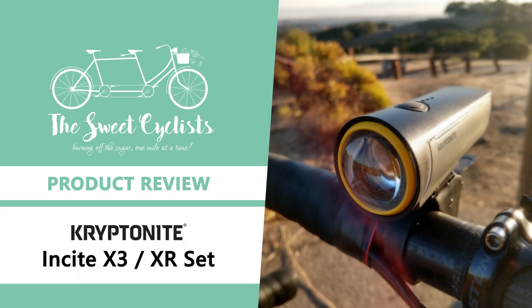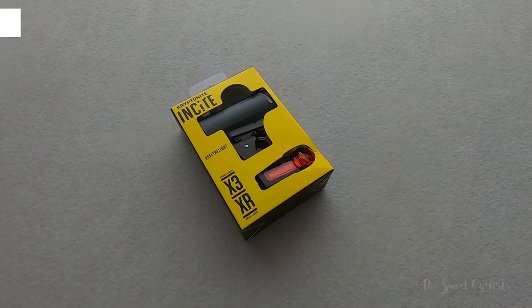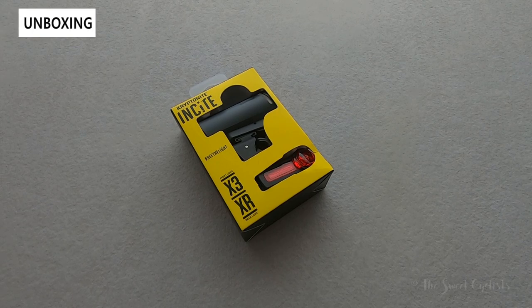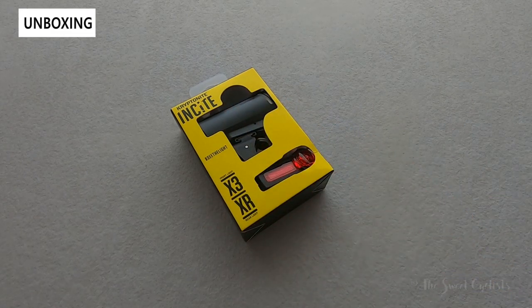Thanks for tuning in. Today we're going to be reviewing the Kryptonite Insight X3 and XR bike light set. Although Kryptonite is best known for their wide selection of bike locks, they recently released the Insight bike light series. Today we're looking at the most affordable variations in the lineup: the X3 headlight and the XR tail light.